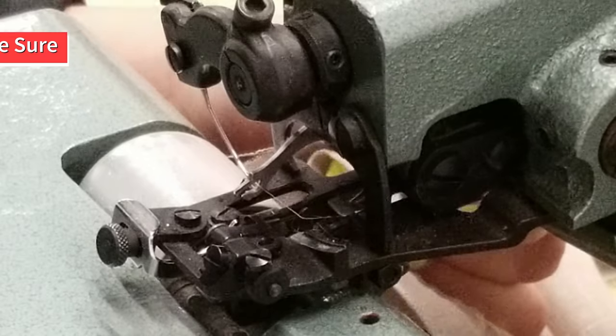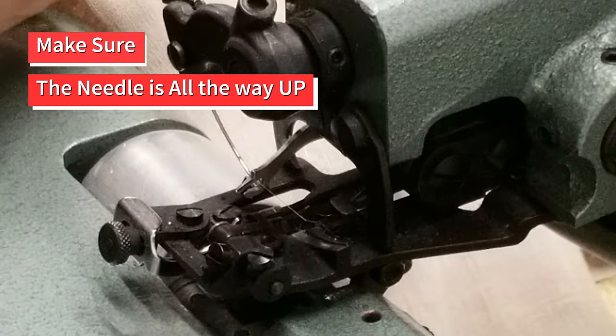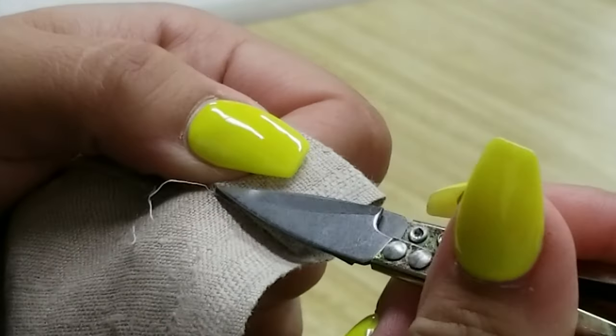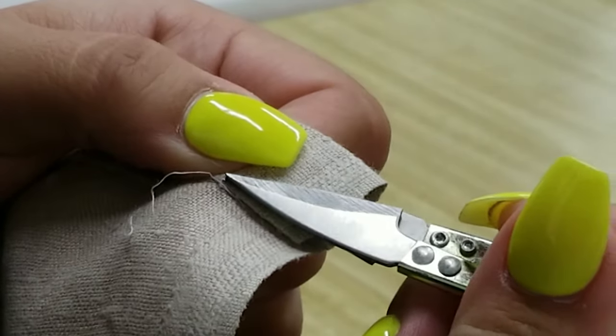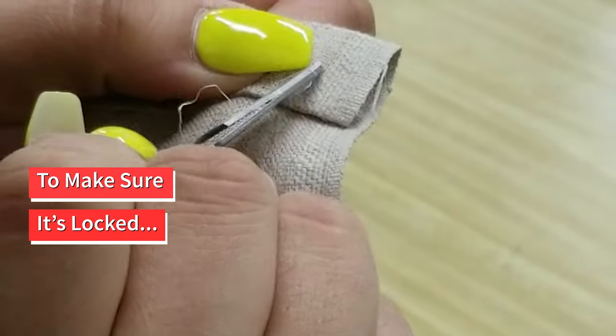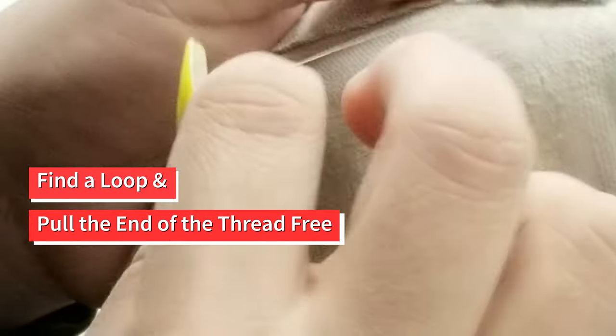When you come to the end, make sure that the needle is all the way up as you pull the thread before cutting. Be careful as you do this or the thread won't lock tight and the whole line of stitching will just pull free. To make sure it's locked, you can find a loop at the end and pull the end of the thread free.